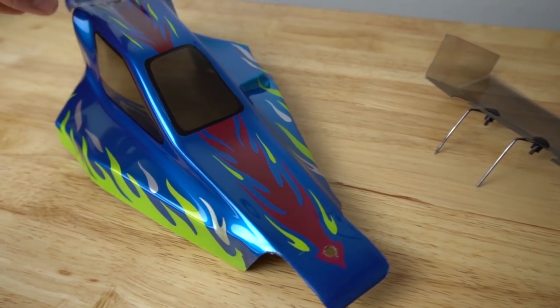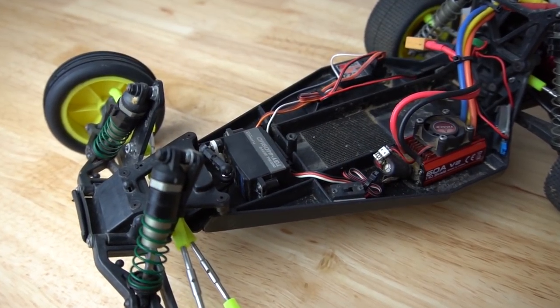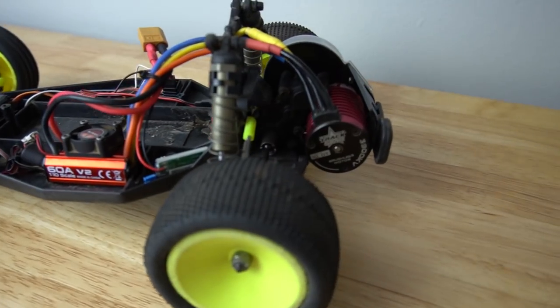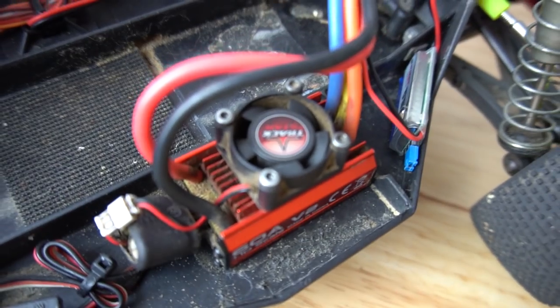I'm keeping that retro vintage look with the bright colors. For electronics, I went with a budget build. I'm using all Hobby King electronics. This is a Turnigye servo. I'm running a Flysky three channel receiver and transmitter, and I'm running a Trackstar 3900 KV brushless motor ESC combo.